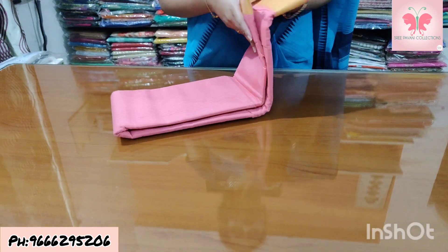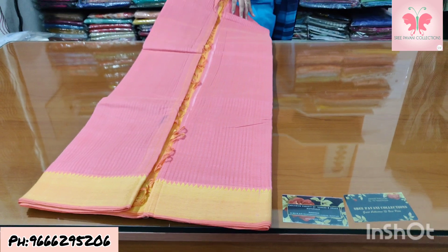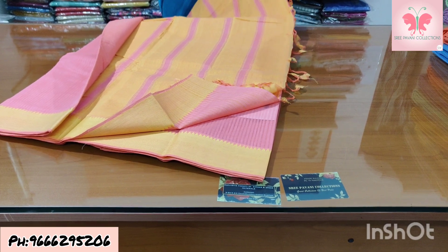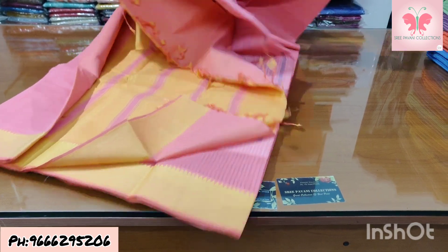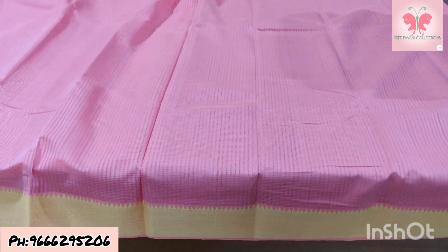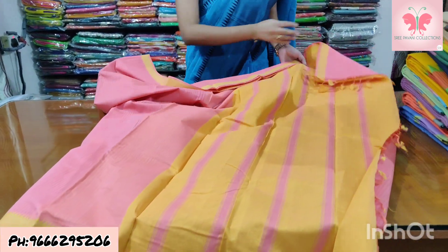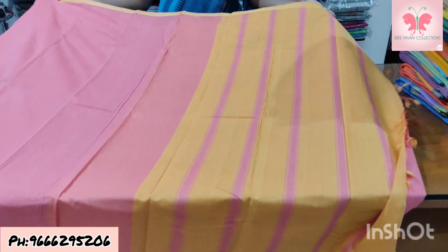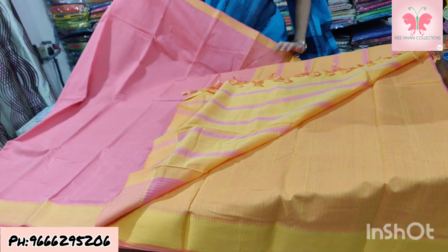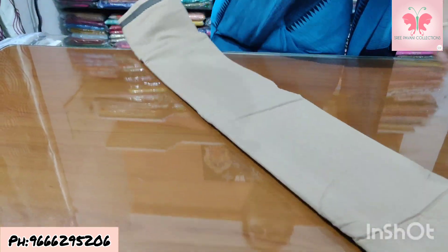Number 25: baby pink with thread weaving. Pallu contrast. Saree is mehendi with contrast borders, thread weaving. Contrast pallu, contrast blouse. Saree price ₹1500.